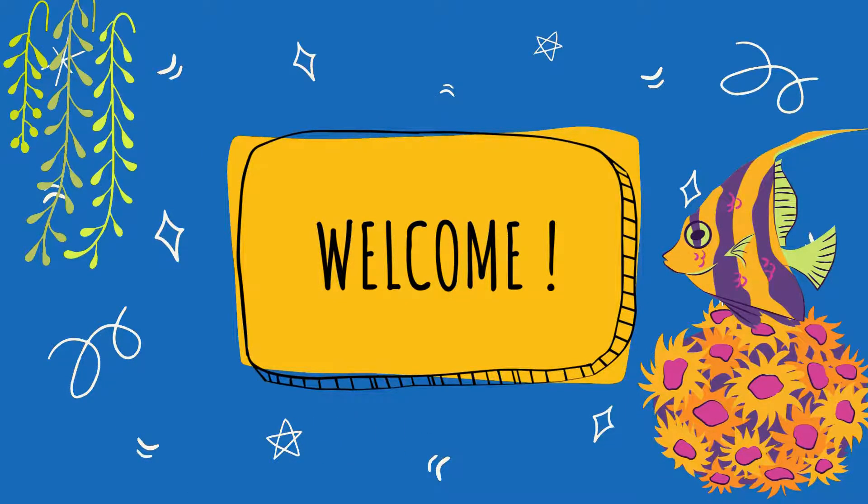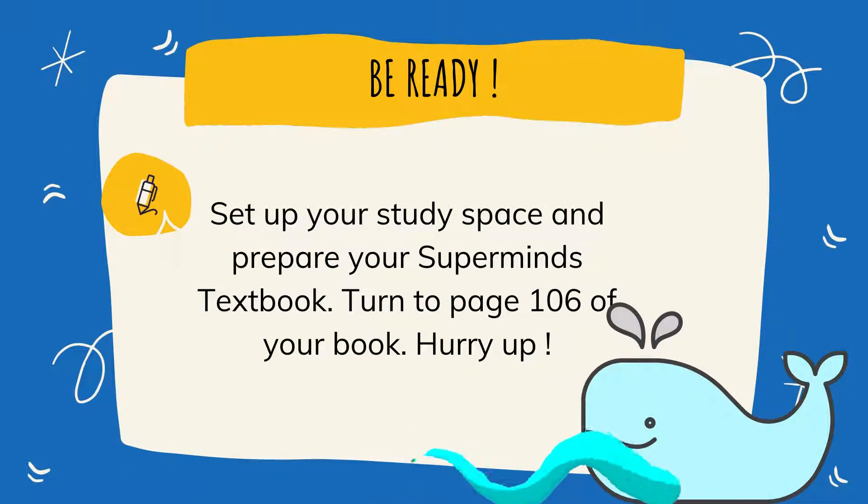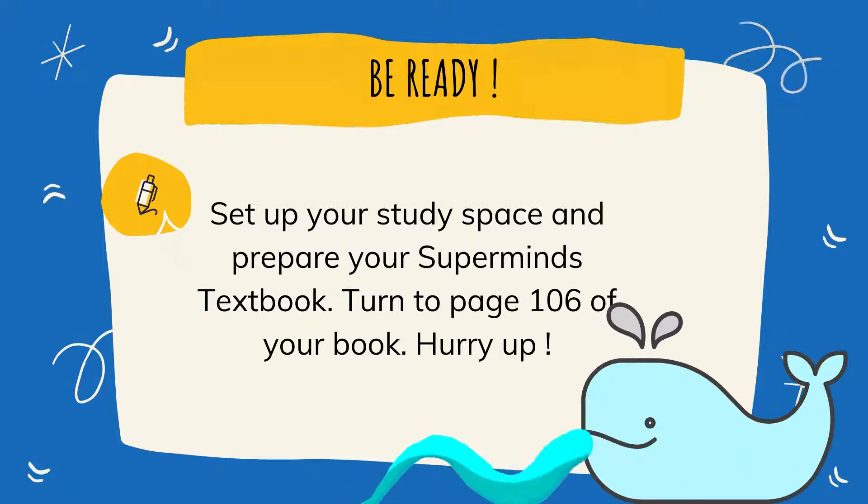Are you ready? Please be ready. Set up your study space. Prepare your Supermind Textbook. Turn to page 106 of your book. Hurry up!